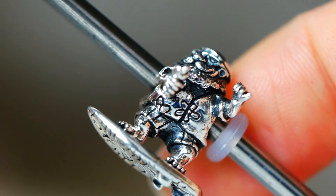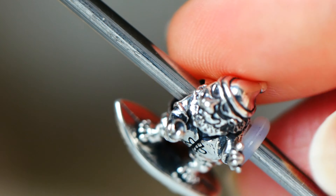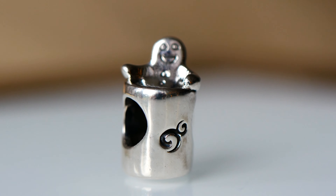I just love all the features of him. I'm a huge Santa Claus lover, if you guys didn't already know that about me. I love collecting different Santa Claus pieces in my home as well as beads, of course.